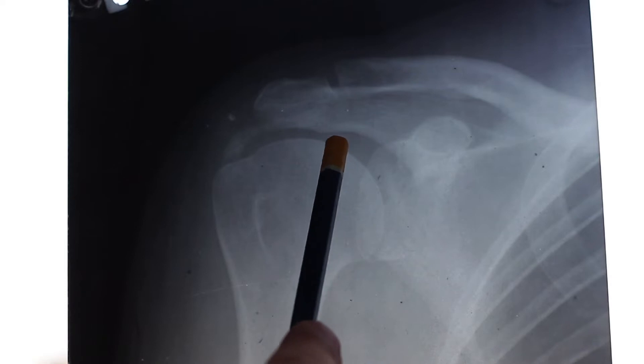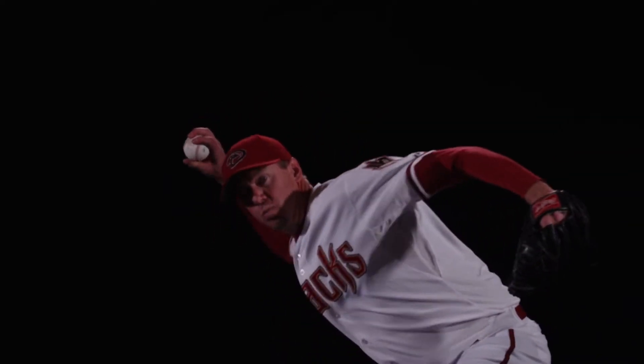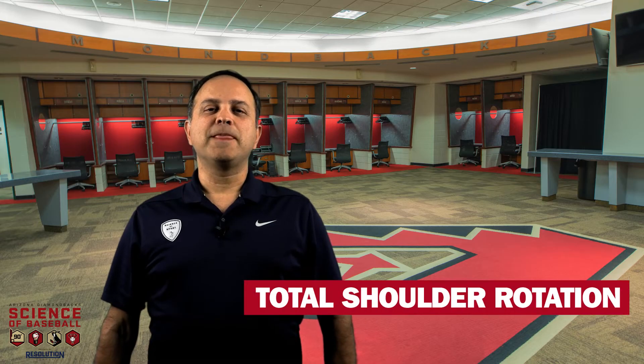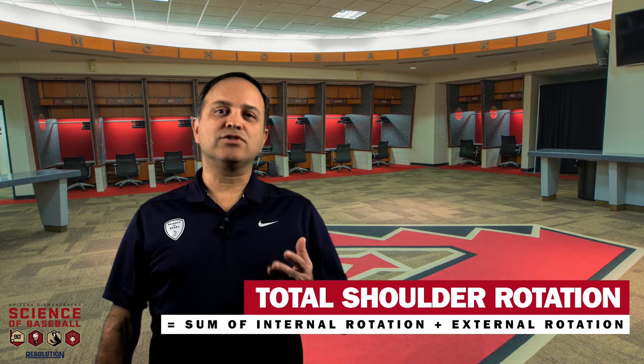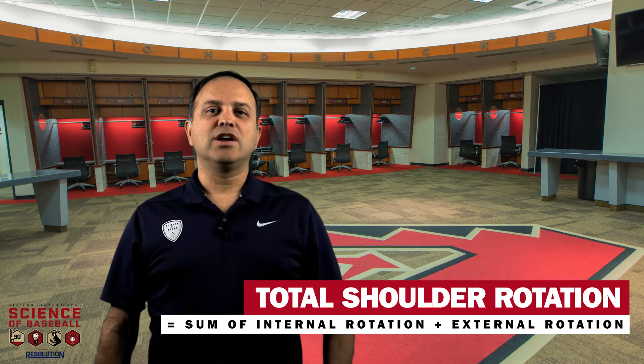What we're going to do in this lesson is look at the full extension of the shoulder and measure it in terms of degrees. The total shoulder rotation is the sum of internal rotation and external rotation. I'm going to show you how to measure both of those.